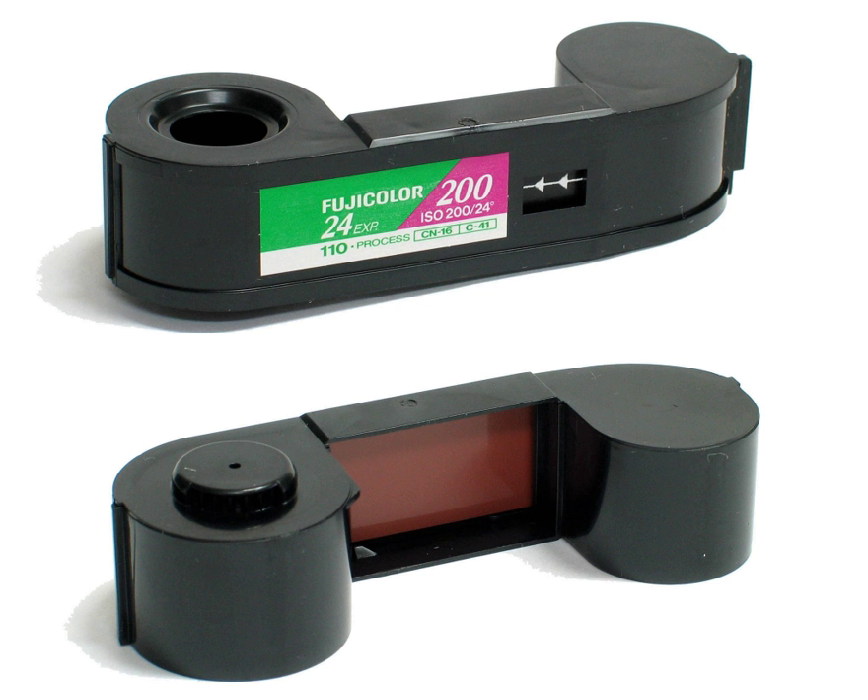Be aware that manufacturers would vary the low-speed ASA setting and then change it in later models. For example, the Minox 110S low-speed was 64 ASA for Kodachrome and high 400 ASA, but the Canon 110ED has 80 ASA only, with the 110ED20 having 80 and 400 ASA. The last 110 film that Kodak produced was ISO 400 speed, and these cartridges can be modified by hand so that they signal the proper speed to the camera.